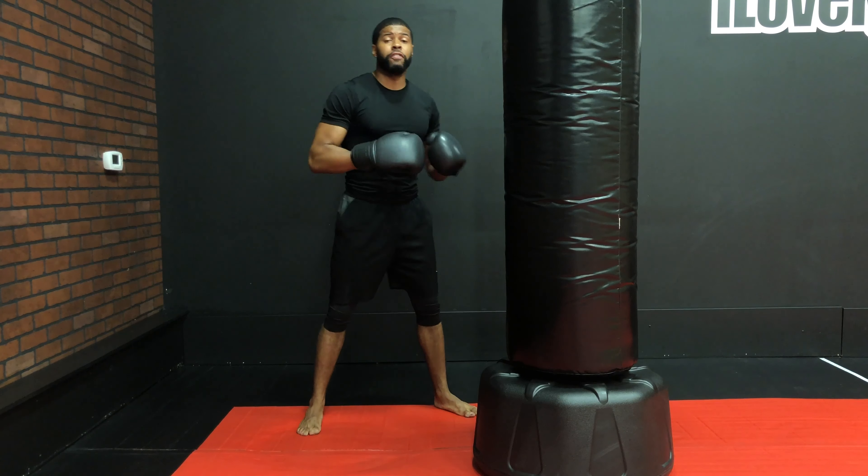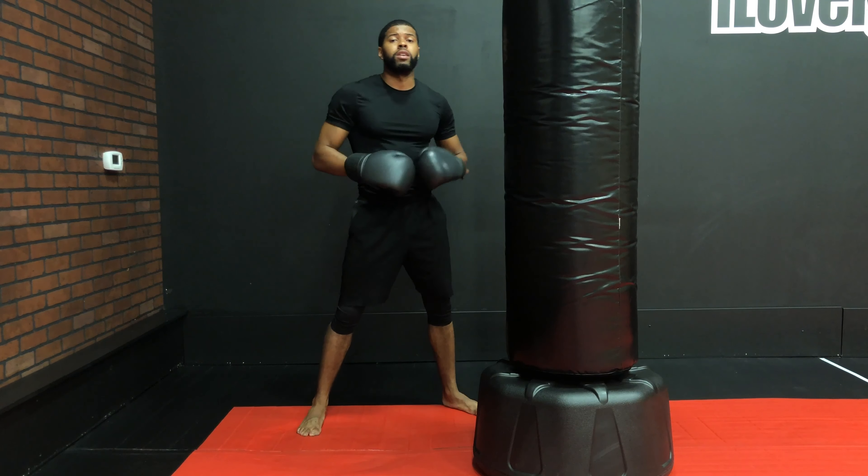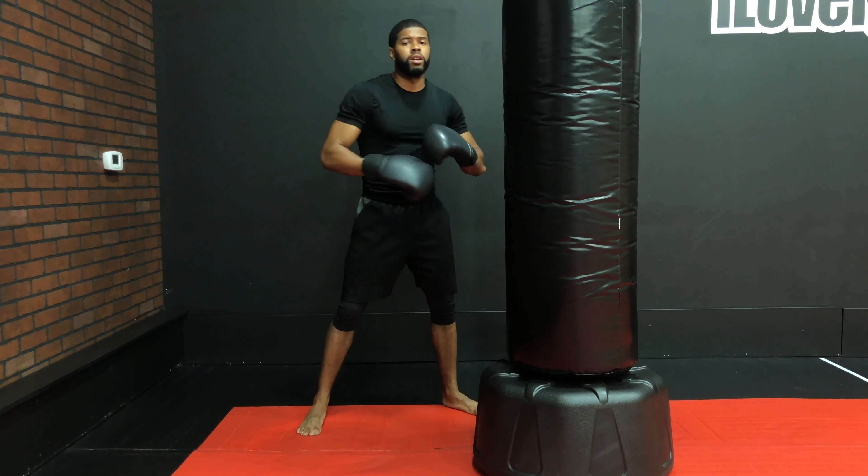Hello everyone, in this video we're going to be going over how to do uppercuts. We always need to start in our fighter stance, just like normal.